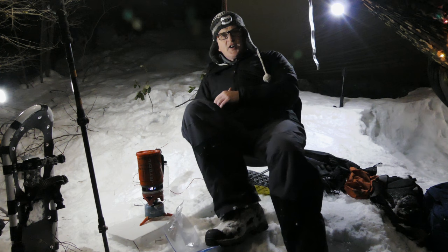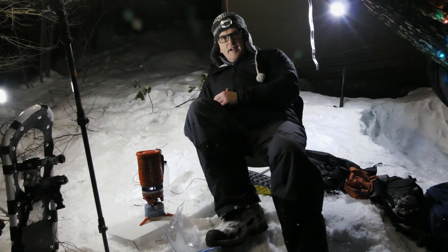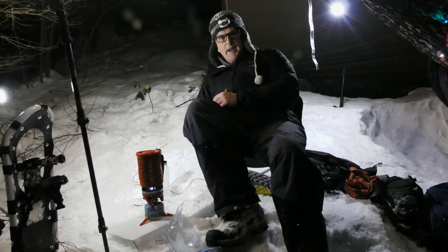Hey everybody, it's Bruce from Nature Calls. I am out about 4,400 feet up on Bluewood Pass.